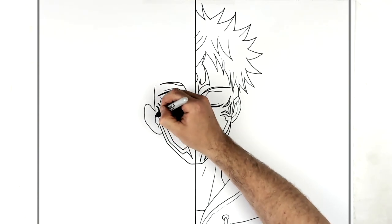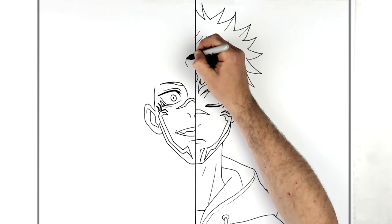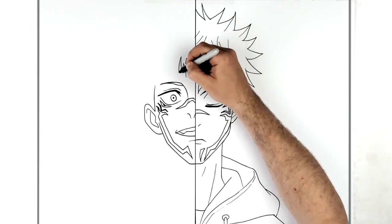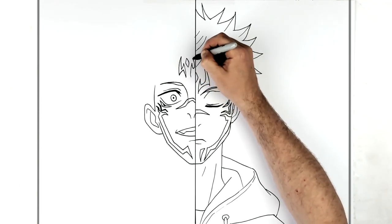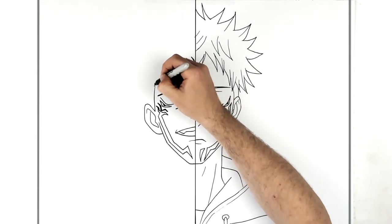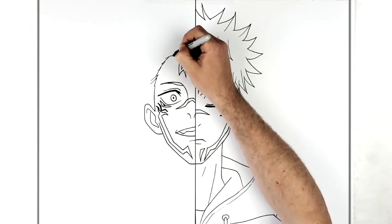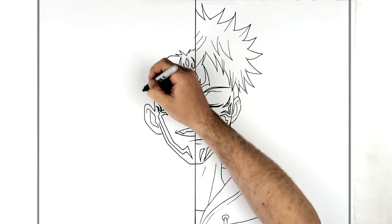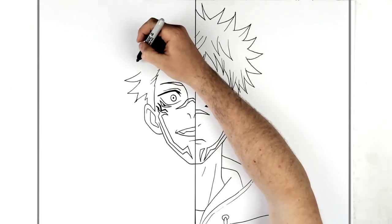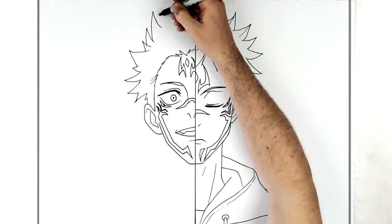We'll add his ear lines while we're here, and then the diamond. We can see all of this forehead part now because his head is tilted a different direction. Then these arms that are on the side. His hair is a little bit different - it's spiking back, and then we've got hair spikes sticking out, spiking out and up.